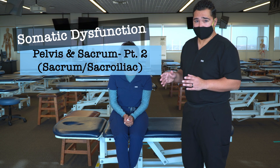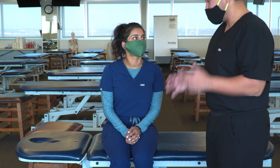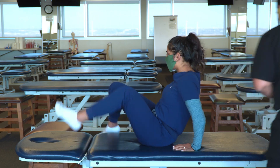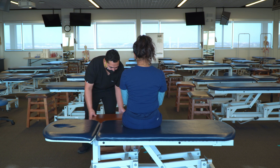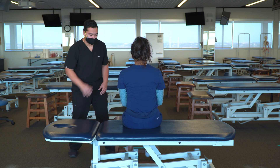Moving on to sacrum diagnosis, we're going to start with a screening exam, which is the seated flexion test. To begin, we're going to have our patient turn away from us. Ideally, the patient's feet are resting on the floor. Alternatively, we can use a ladder-back stool to support their feet so that they're stable.